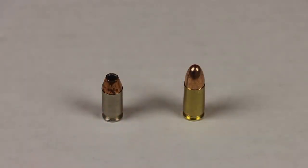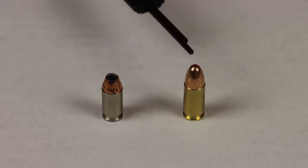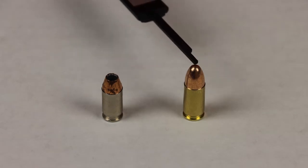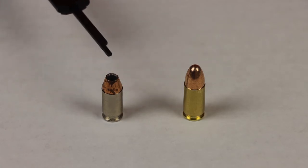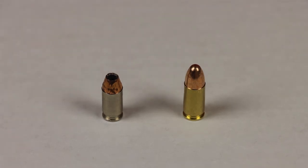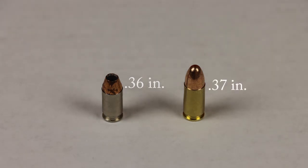Today we're going to be looking at the double stack magazine for a nine millimeter, and a single stack magazine or two for the 380 ACP model. Now remember, their widths are basically the same — 0.36 and 0.37 of an inch respectively for the 380 and the nine millimeter. But the difference in the magazines is going to be substantial.